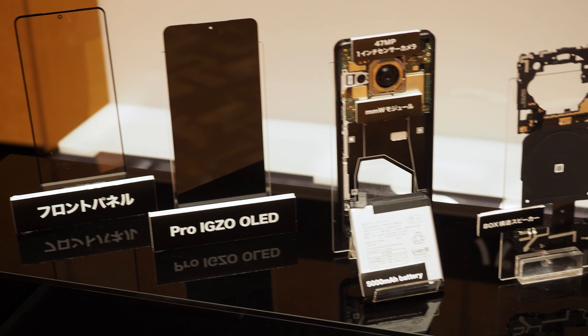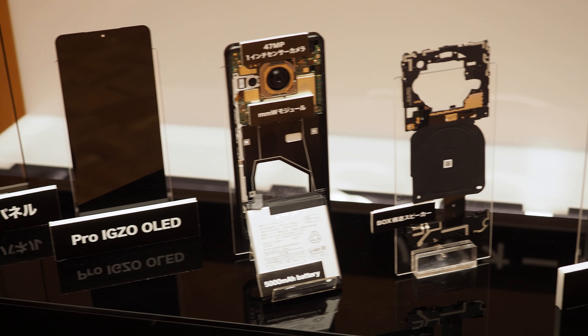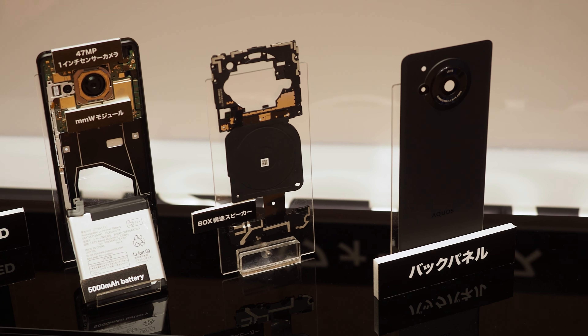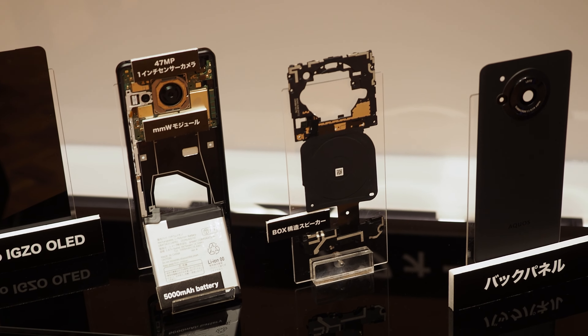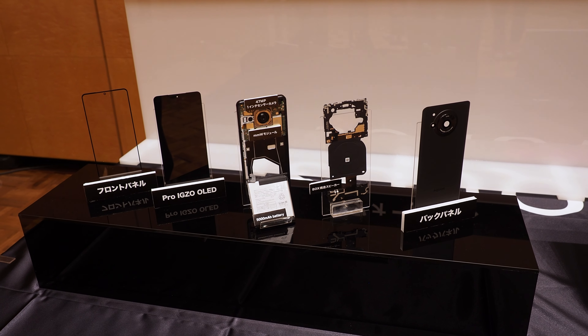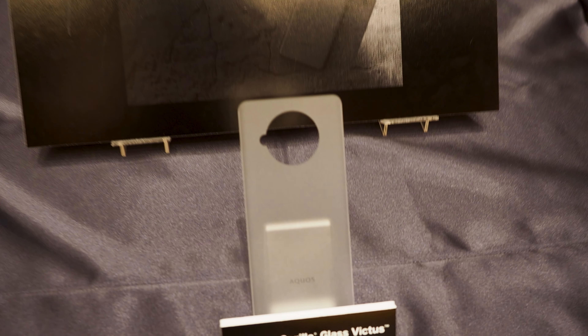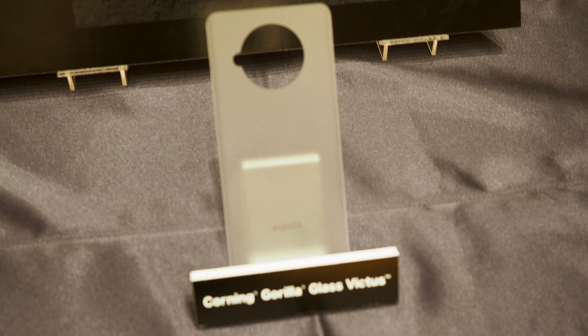This is a disassembled exhibit of the AQUOS R7. The AQUOS R7 uses Sharp's proprietary Pro-IGZO OLED, which incorporates technology from Sharp's LCD displays into OLED, and reduces retinal afterimage by inserting a black screen between 120Hz drives to achieve a 240Hz drive.